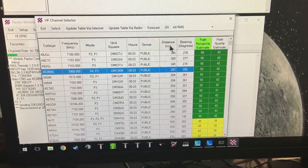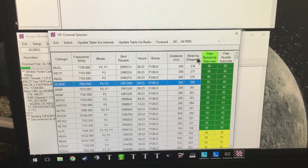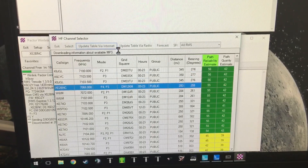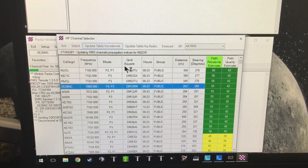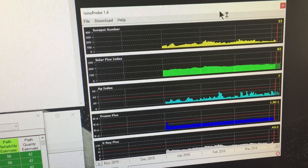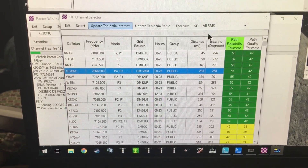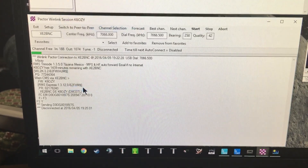Let's see if we can find another channel. Look at how bad the path reliability estimate is — usually these are up in the 80s, but right now it's so poor. I'll do a recalculation, but the bands are just trash right now. Sunspot number 23. There's a guy in Las Vegas who's my most reliable partner. Let's see if I can talk to him.